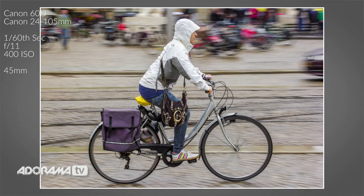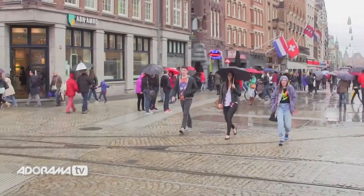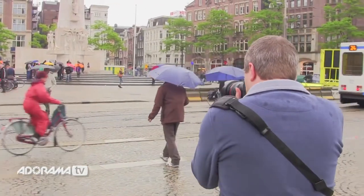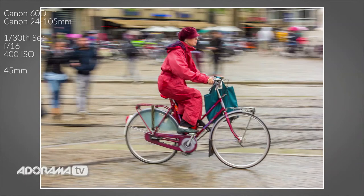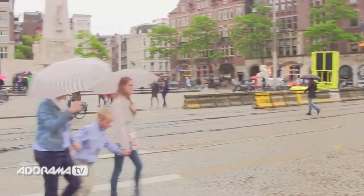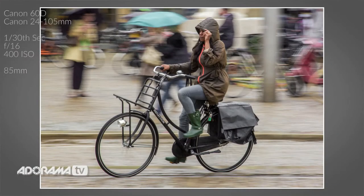So a 60th was okay, but let's drop it down to a 30th of a second. I'll take a couple more shots there, because I reckon a 30th of a second for bicycles at the speed they're going today is going to be perfect. Here we go. So a 30th of a second is my killer speed — that's what's giving me the great movement in the background, but still giving me the ability to keep up with the cyclists.